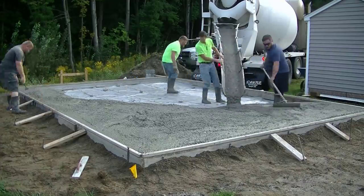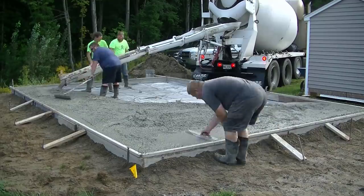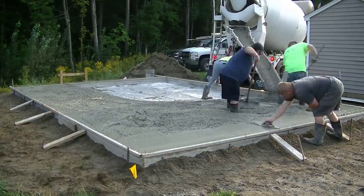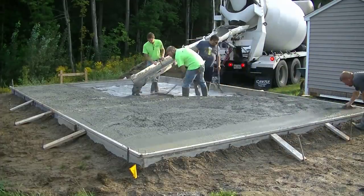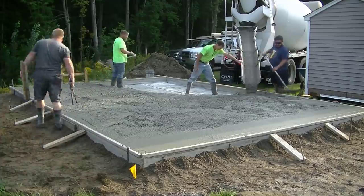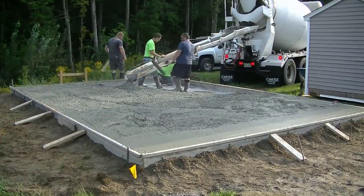He paid for the extra concrete, no problem, but honestly it's quite overkill for a shed. Eight inches thick — we don't even make garage slabs around here eight inches thick for people to drive cars on. I think the city's making them waste some money by requiring eight inches thick.